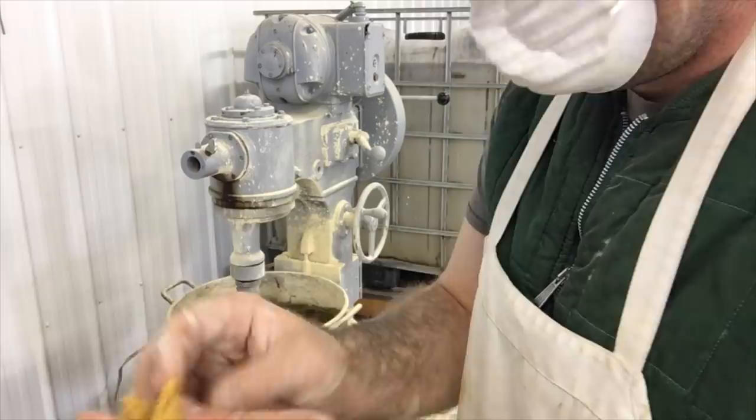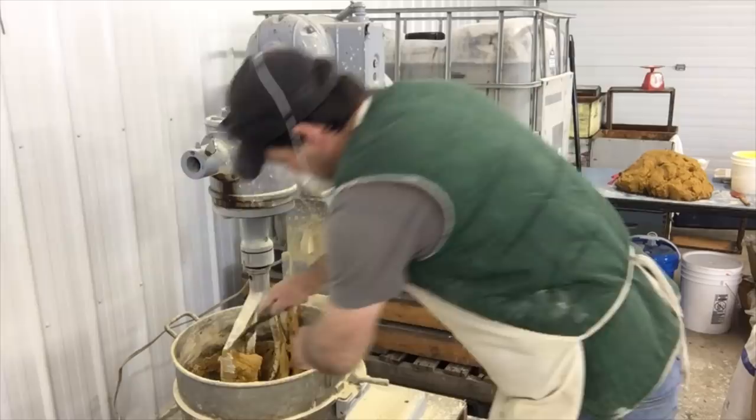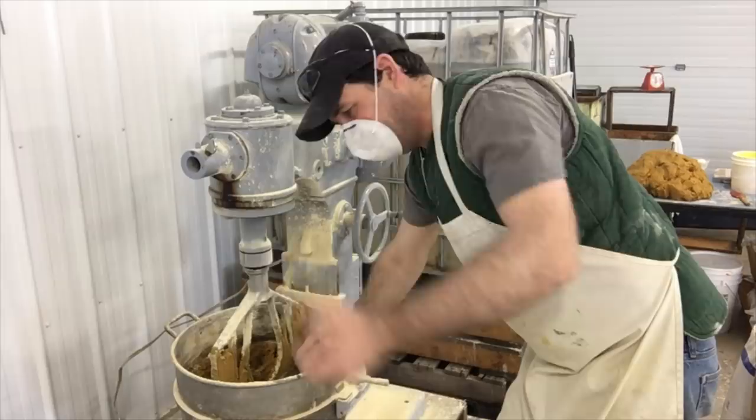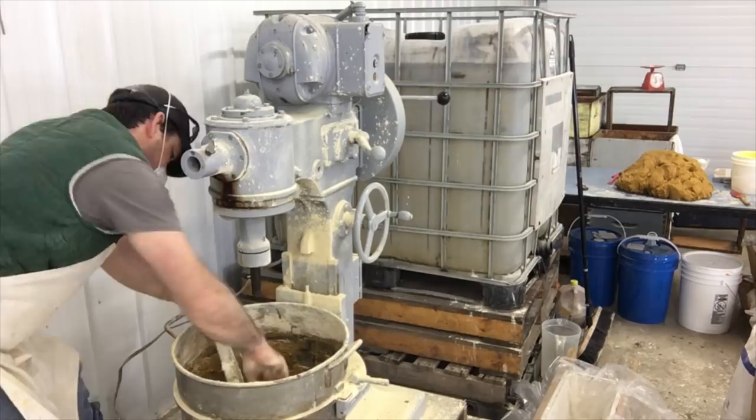There — that's a lot better. It's not sticky, nice and soft. That makes for a good patty. Now for the hard part — this is where a mortar mixer would be nice because you can just dump it out. But I'm not complaining — this does a beautiful job.